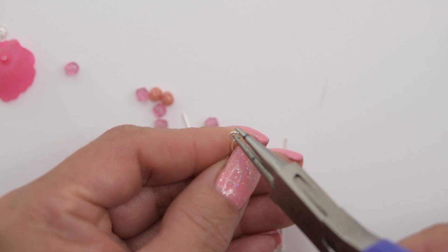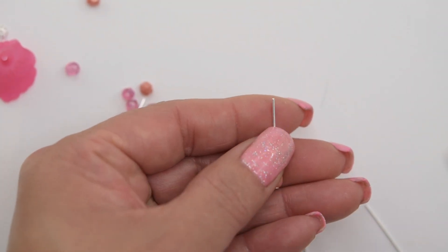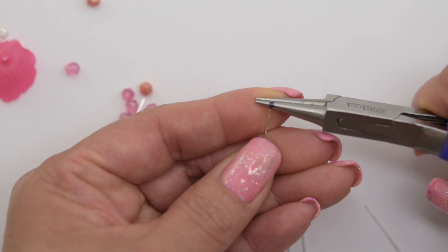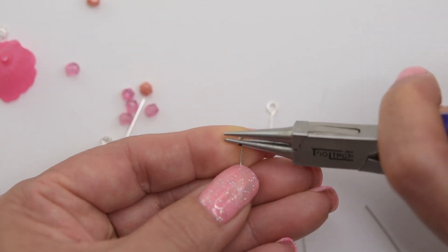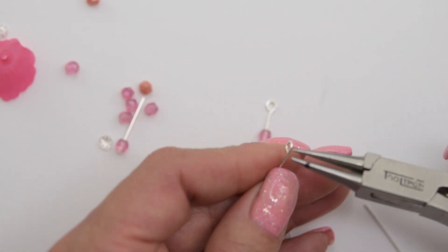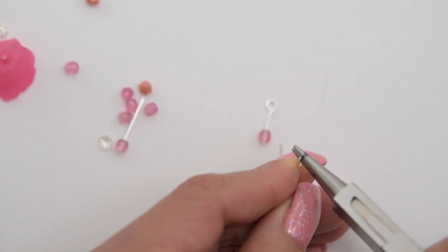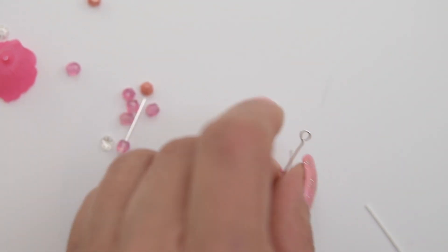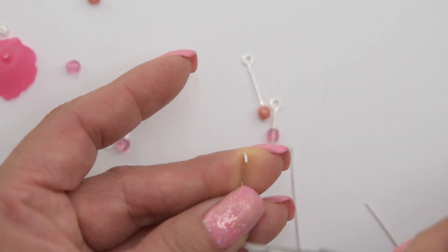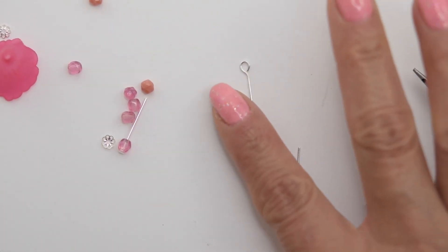Just continue — there you go, we have our first one. Same thing: we are going to put the pliers right where the mark is, and that way our loops are going to be the same size. Rotate until the wire touches, then set the tip of the pliers and bend towards us, and we get our second one. One more, and we have the first set — so let's make the other set.